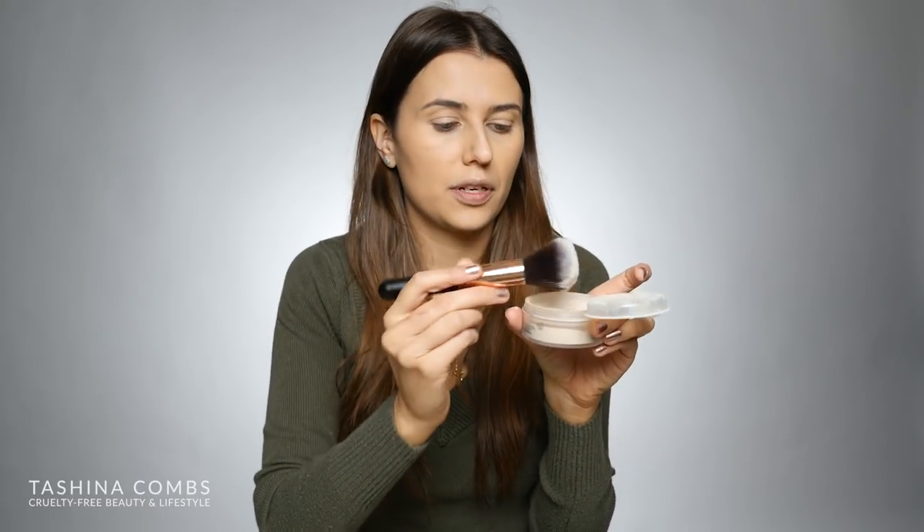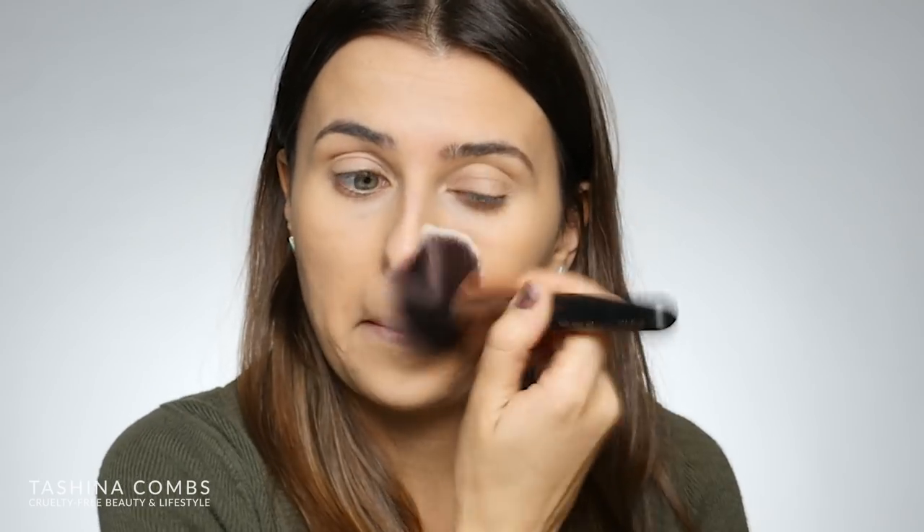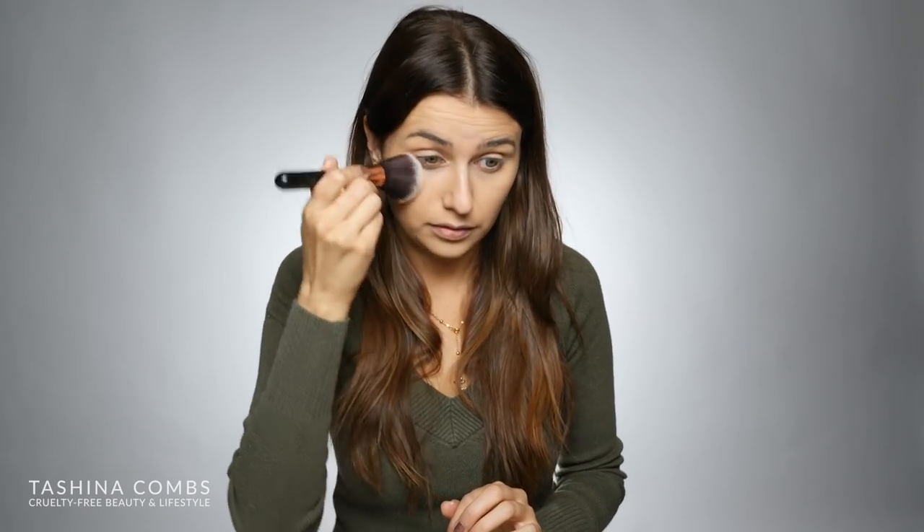Now I'm going to set my face using the Cover FX Perfect Setting Powder in Translucent Light. If you have really dry skin, you can leave this foundation to set on its own since it is a moisturizing foundation. I like to just very lightly set my face - just a little tap, shake it off, a very light dusting - and then a little bit more right under the eyes. On camera, it still looks super flawless, really smooth and even. It's not caking up anywhere or laying funky on the foundation. I've used this foundation with several setting powders and never had any issue.